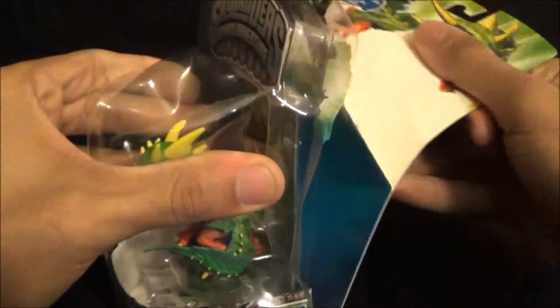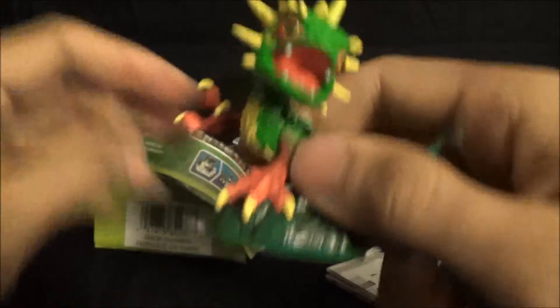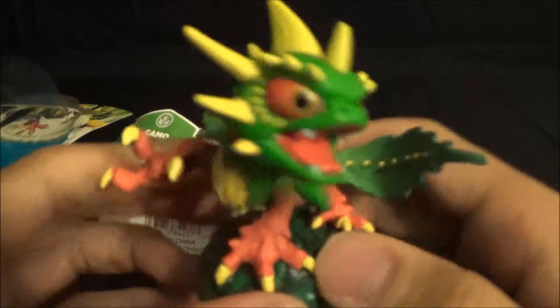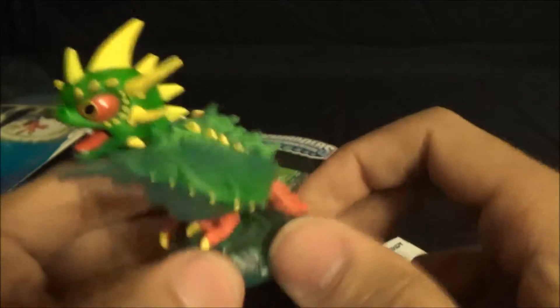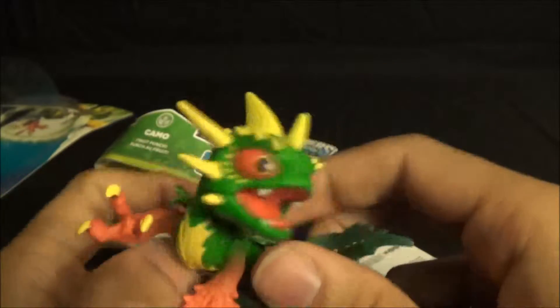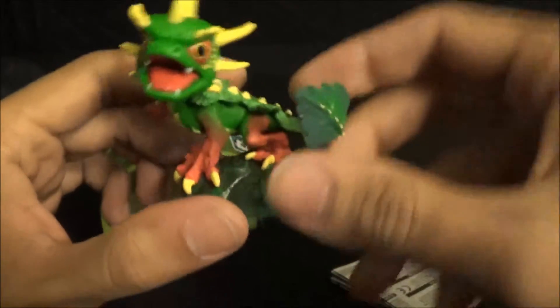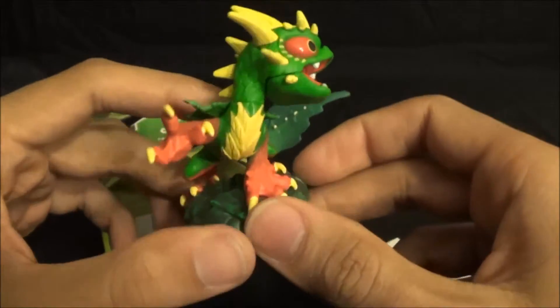We'll go ahead and take a look at his stats and his model. Go ahead and open up that pretty cool looking Skylander. Got nice little claws there, nice colored model. He is a rare type of toon, especially if you can find him in Spyro's Adventure. This is season one, so he is a little bit more rare — not a light core — but again a nicely detailed model.